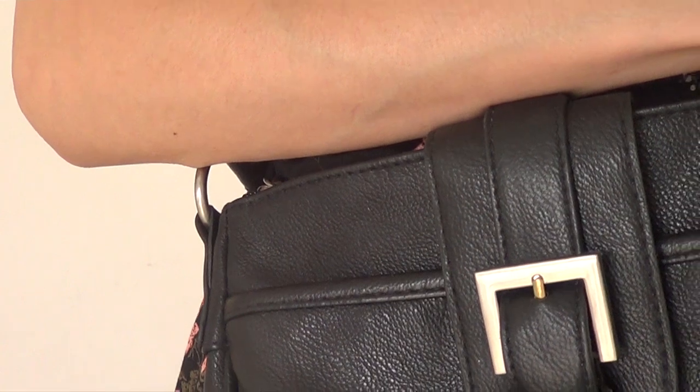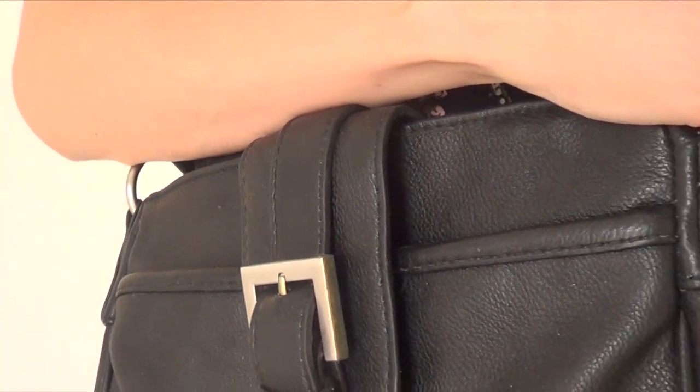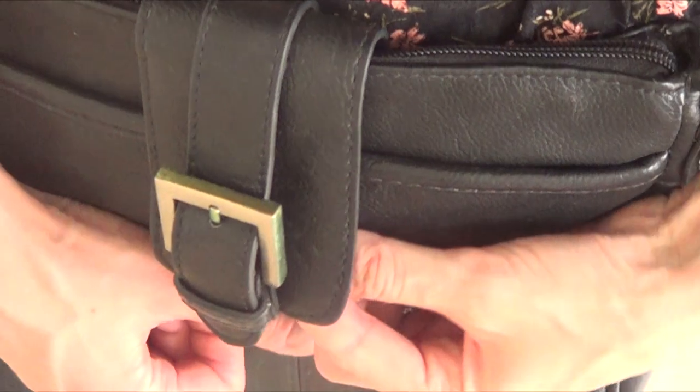So I'm just going to show you how to go from a total silver buckle to this gold and silver one.